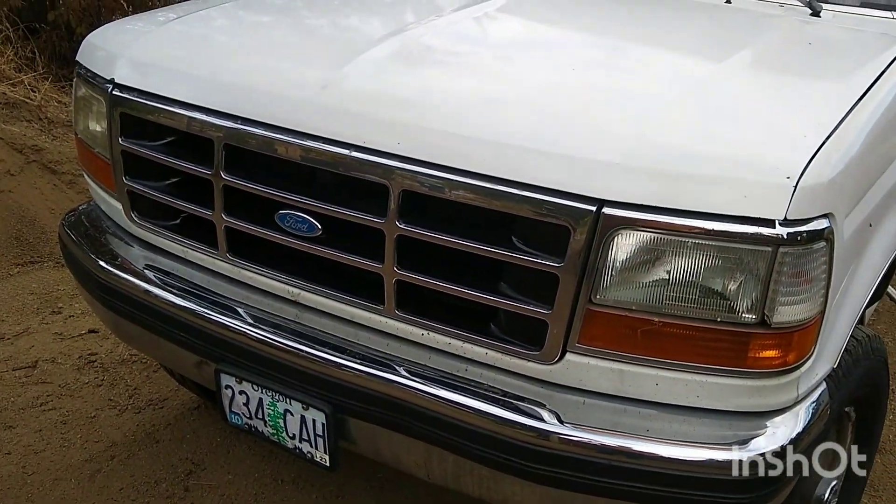It looks really good. Thank you for watching this video. I need to upload more. I'm going to make a full review on the truck soon, or just an overview of what I've done to it. But thanks for watching and I'll see you in the next one.